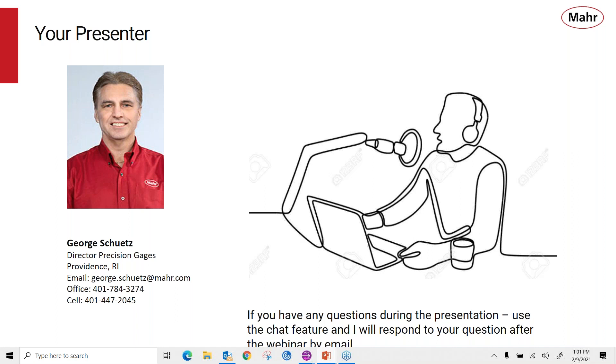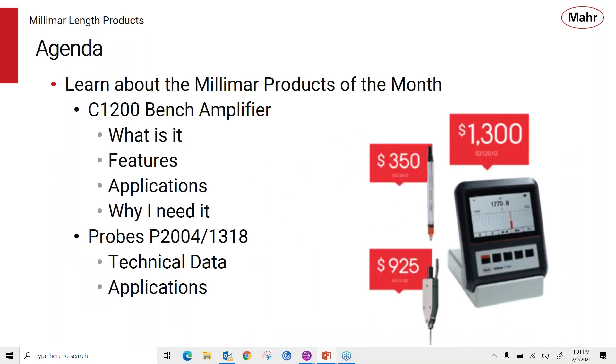If you have any questions during the presentation, use the chat feature, and I will respond to your questions after the webinar by email. Today, we're going to learn about the Millimar Product of the Month, the C1200 Bench Amplifier — what it is, its features, some applications, and why you need it to be your amplifier of choice. And since you can't have an amplifier by itself, we'll introduce you to the P2004 and 1318 lever style probe, covering some of its technical data and applications.